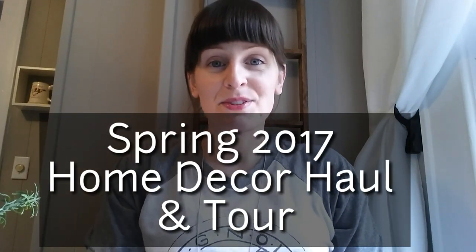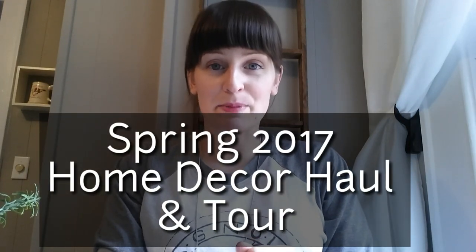Hey guys, welcome back to my channel. Today's video is going to be all about spring decorating. First I'm going to show you just a few things I picked up over the weekend. Then I'm going to unbox all my previous year's Easter and spring decorations, and then give you guys a little peek into how I styled everything around my house. So first I'm going to get started with the things I picked up.